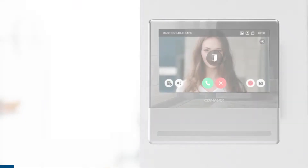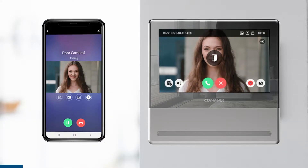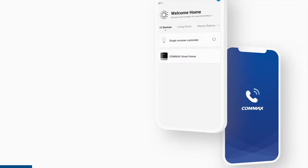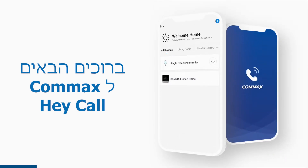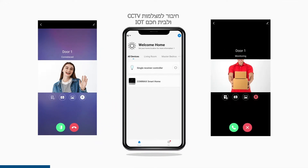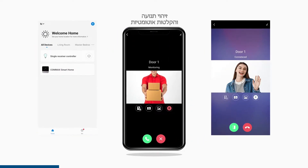What if someone comes to your home while you're staying outside? There is an intelligent monitor that connects to your smartphone. Welcome to Comax Hey Call — real-time call and control, door release, CCTV, IoT interworking, motion detection and recording.